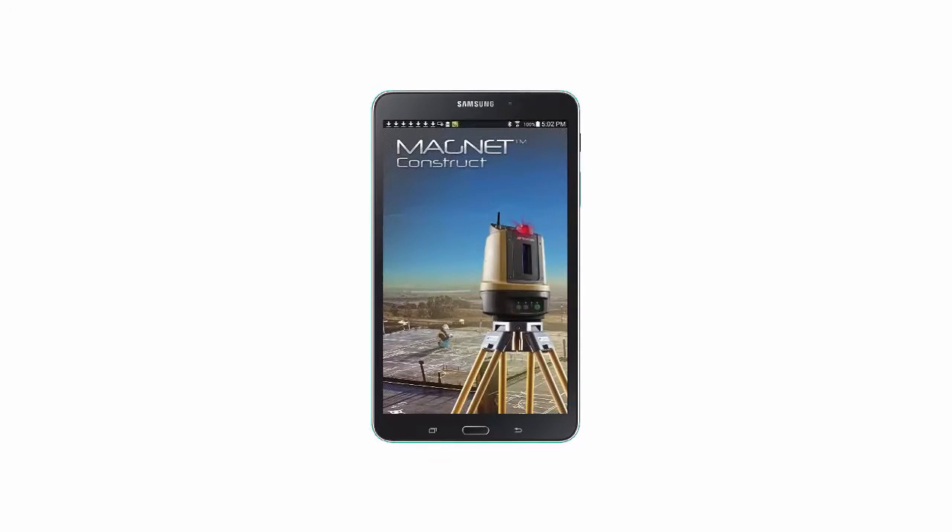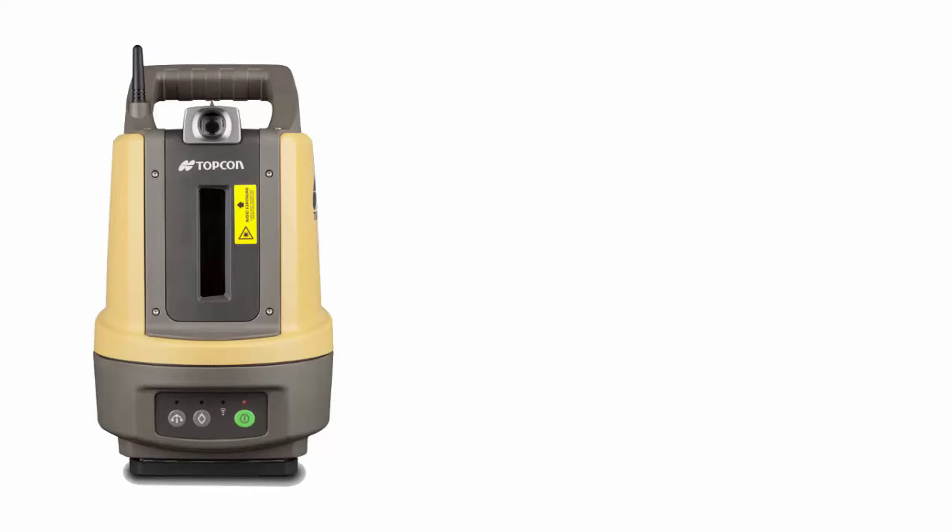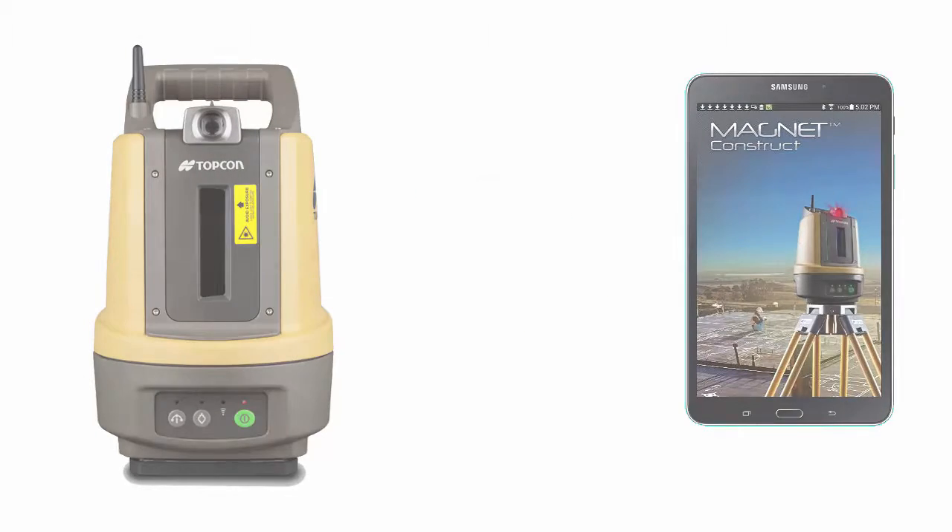Hello and welcome back to the second video in the Magnet Construct App instructional video series. In this video we will connect the LN100 Navigator to our Samsung Galaxy Tab 4 mobile device.